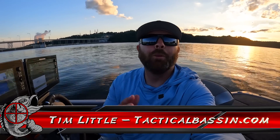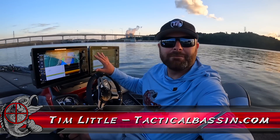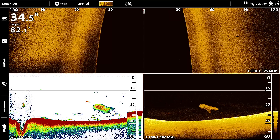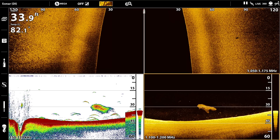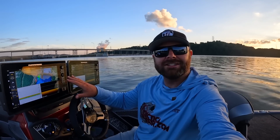What's up guys, Tim Little, welcome back to Tactical Bass. In today's video we're jumping behind the console, taking a look at electronics — what do fish look like on side imaging, 2D sonar, down imaging. We'll take a look at some maps, maybe some contour lines. Should be a good one, let's go.